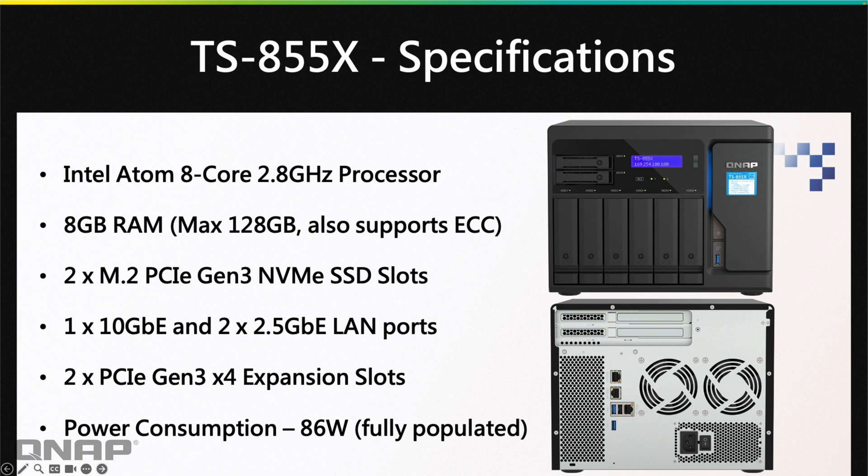It's got two Gen 3x4 PCIe slots, so there are lots of options for PCIe cards — faster networking, adding more SSDs, and things like that. It works with both QUTS Hero and QTS, giving you flexibility across operating systems. The eight bays are split into six 3.5-inch bays as well as two 2.5-inch dedicated SSD bays.